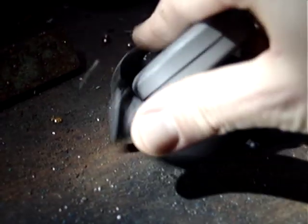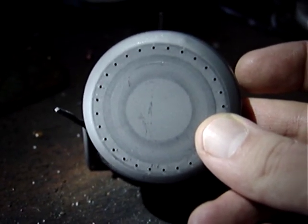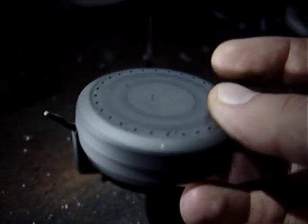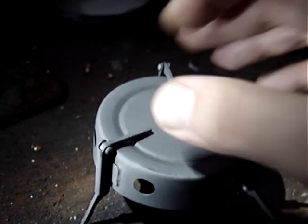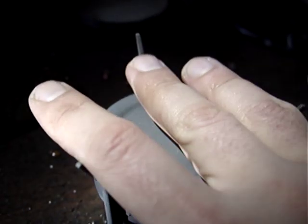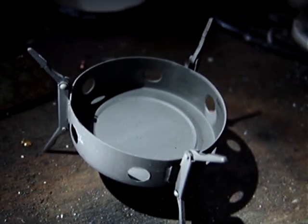In the middle we have the denatured alcohol burner. Anyone familiar with Trangia or alcohol stoves in general will be familiar with this principle. And this is your solid fuel burning unit. It has legs on the bottom that just fold out like so, which is a neat design and it's stable. The bottom ones are supposed to be pressed into the ground to avoid the unit tipping over, to give it more stability.